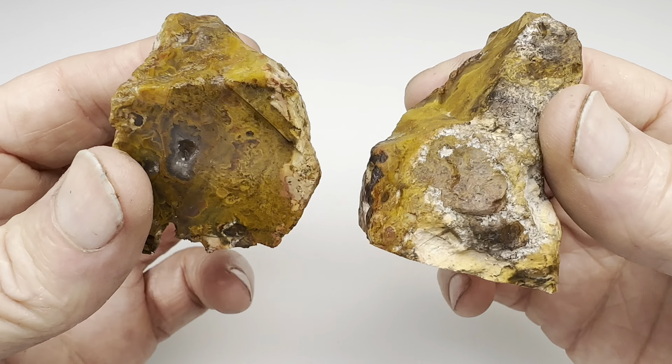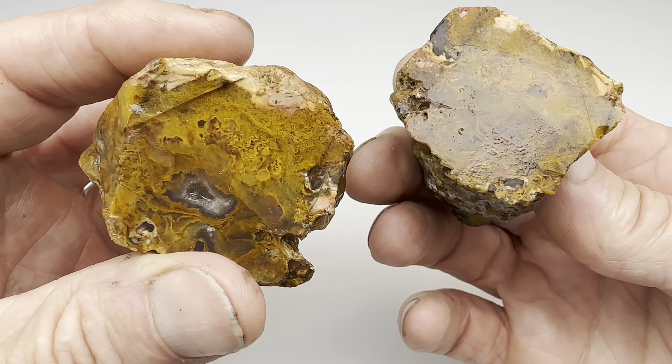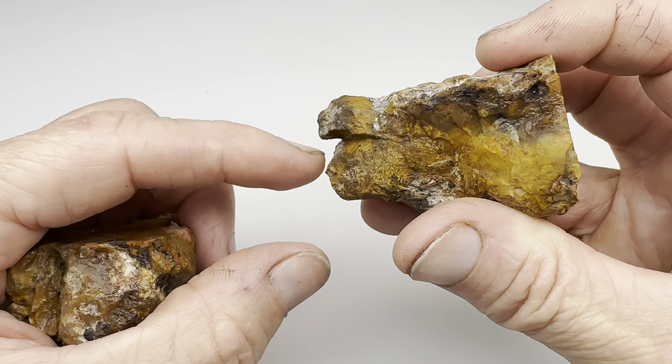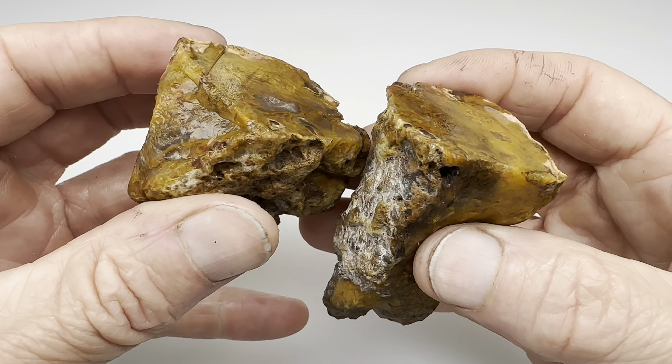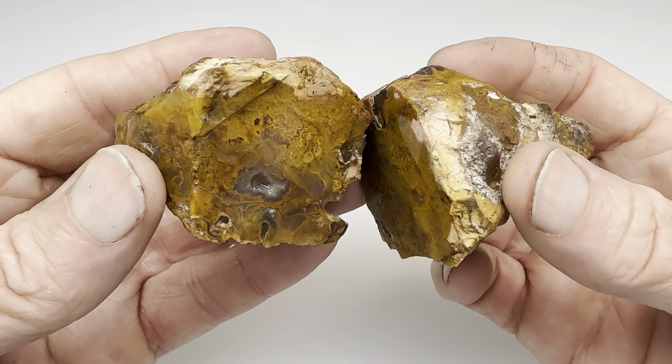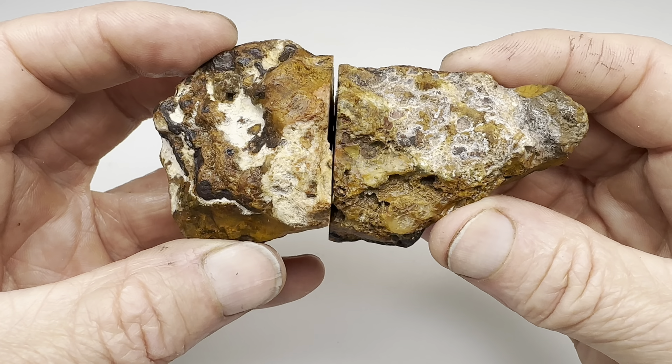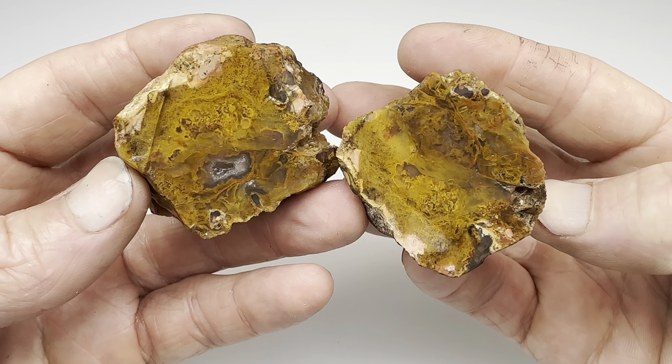So the next step will be to get both of these tumbled smoothly in the rotary barrel. They're a little rough looking in sections, especially right here — I should probably just knock that off. Regardless, I'm going to get them rolling in the barrel and make them nice and smooth, which will take several weeks. I'll bring them back in here and show you what they look like before moving them onto the polishing stages.